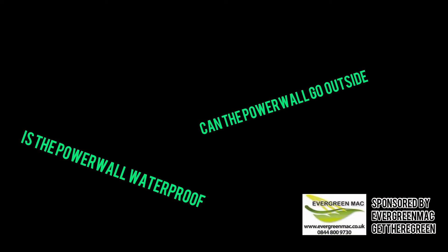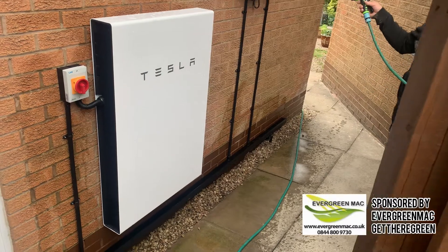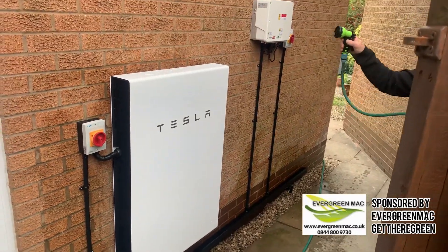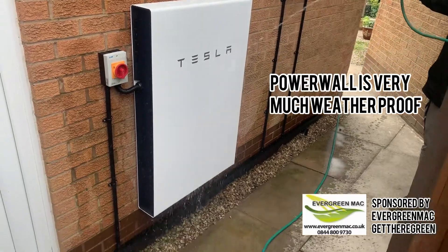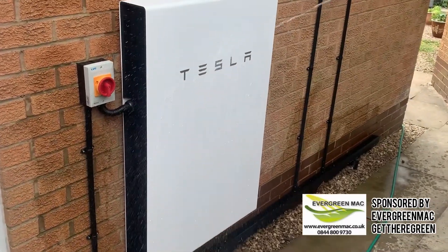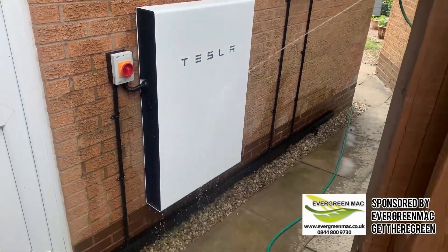Here are some common questions that we get asked. The answer is yes — the Tesla Powerwall is actually designed to go outside, hence why Mac is spraying it with a hose. However, they do recommend not putting it in direct sunlight for more than two hours.